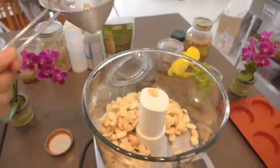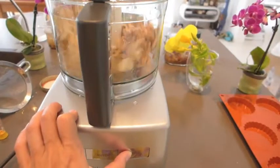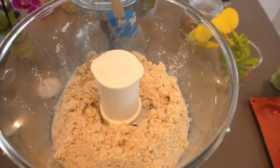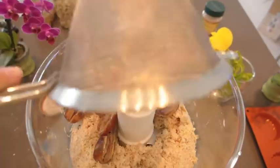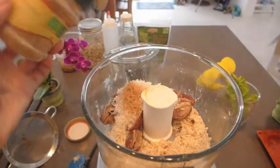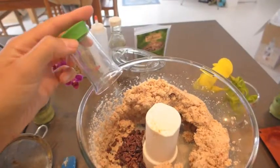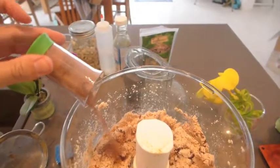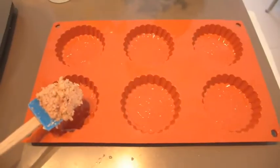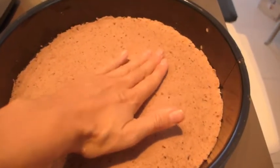Pour in those almonds, the walnuts, add your sea salt and blend away. Add your dates, coconut, a little bit of cinnamon, and blend. Add your cacao nibs, add some cacao powder, and blend. There's your crust. Put it in the freezer and let it sit.